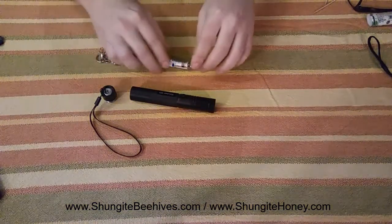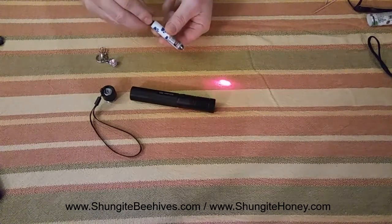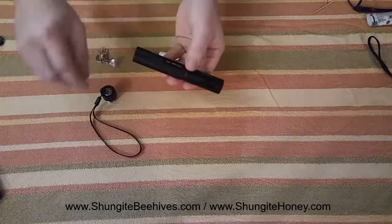And here's a shungite laser test with a red laser pointer — make the same connection. And then a green laser pointer.